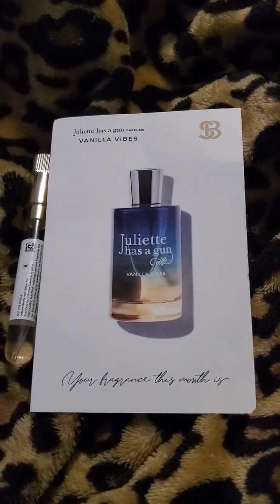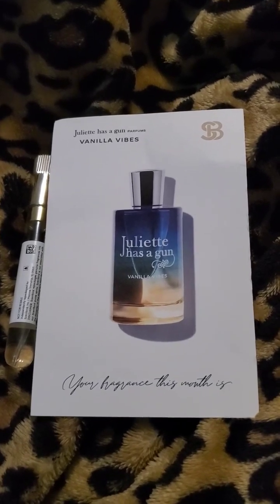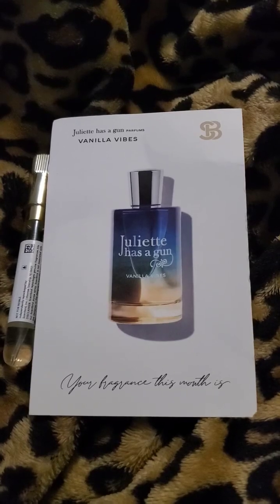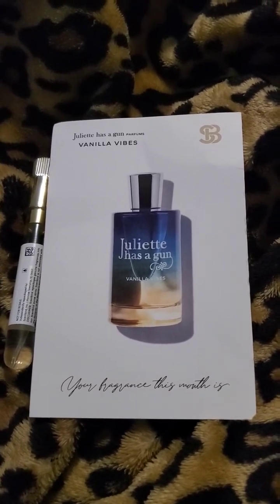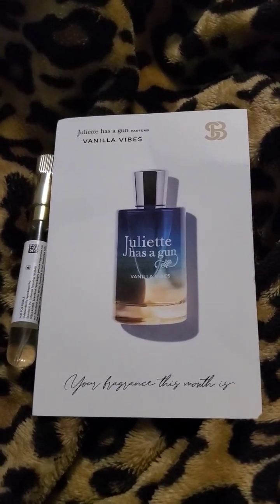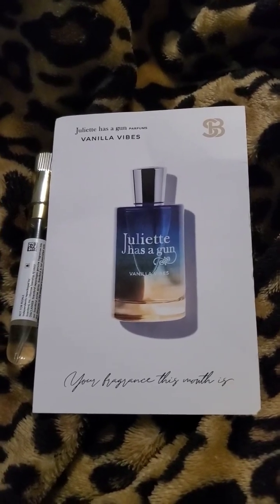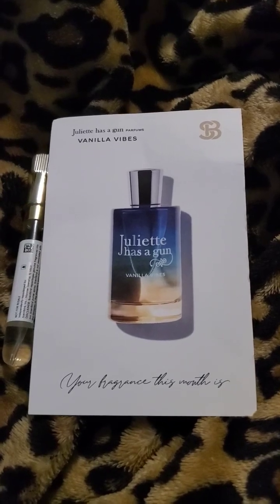The perfume family is described as ambery, fresh, and gourmand — I took that from the Juliette Has a Gun website, not Fragrantica. It's also described as gourmand, fresh, and salty. I agree with gourmand, salty, and ambery, but I don't agree with fresh. For me, I would replace fresh with dark, sultry, or sexy.